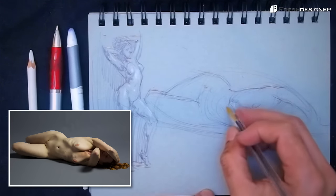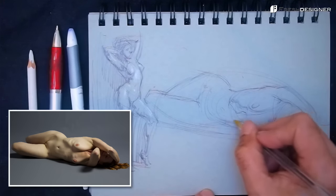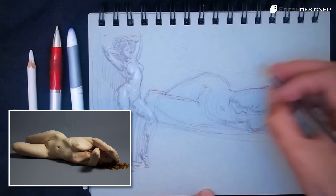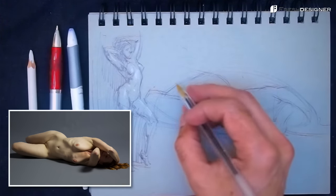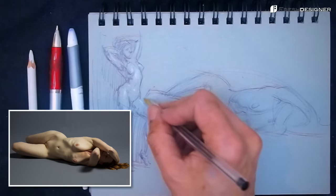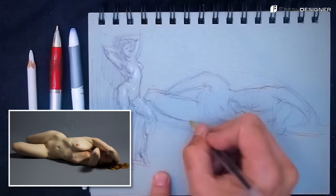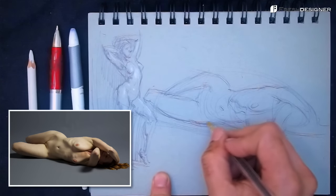The beautiful thing about New Masters Academy's daily life drawing is that it's timed. They have a countdown clock on the left of the YouTube video, so you know exactly how much time you have left. Once I know my time is running out, I have to commit and prioritize. Right now the priority is getting the shadow shape right and also getting the proportions right.